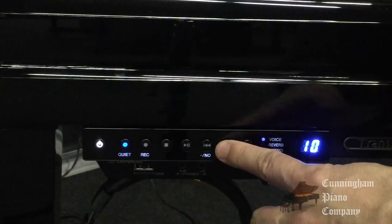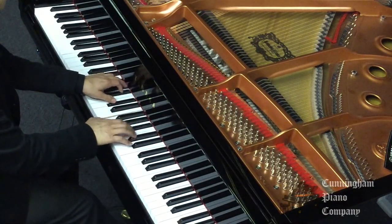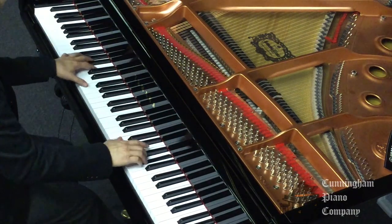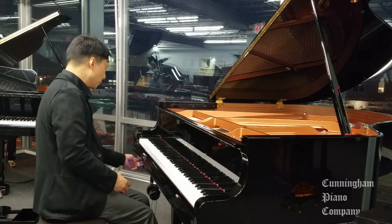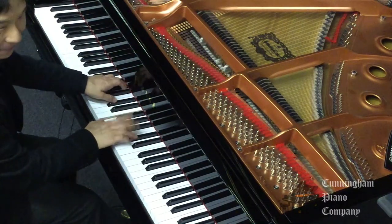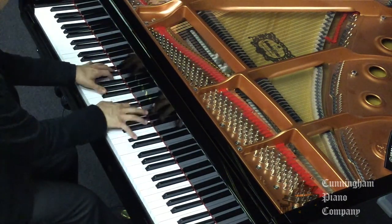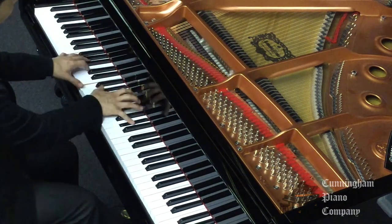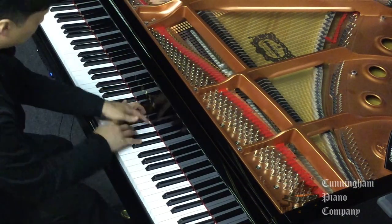Yamaha has also included some really cool combinations of sounds. Here's one of my favorites — this is the digital piano and digital strings mixed together. Now I'm going to turn the silent part off so I can combine the acoustic and the digitals. Listen to this.